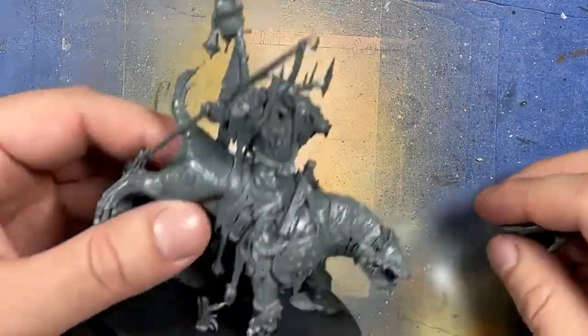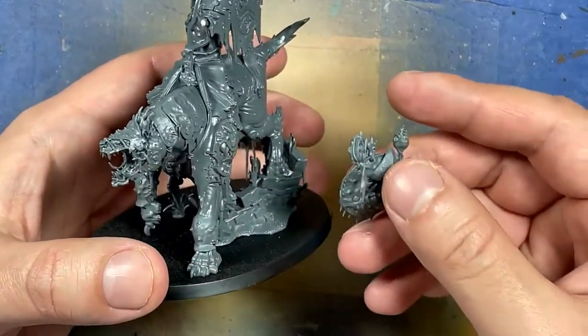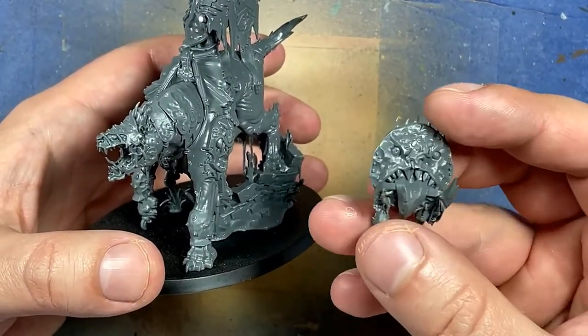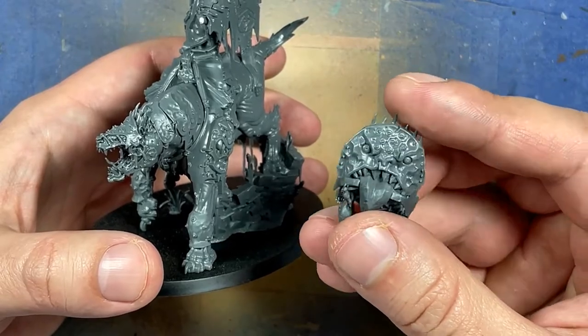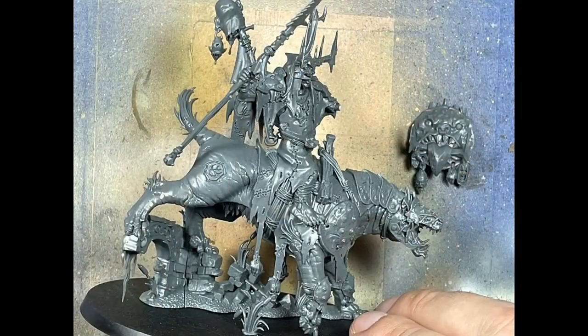I assembled the entire model up to the point where it gets in the way of painting — basically just the shield is the only part that will get in the way. Everything else has to be assembled entirely. Ideally we would want the rider and the mount separate, but unfortunately we're stuck with this.